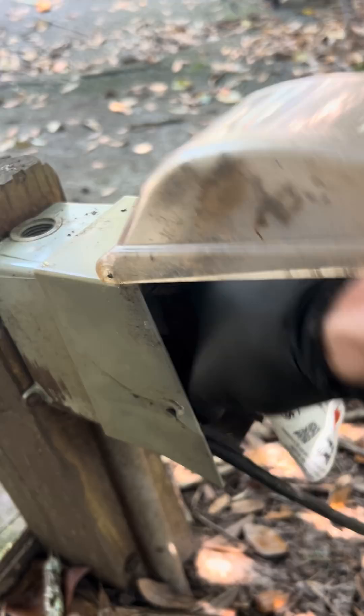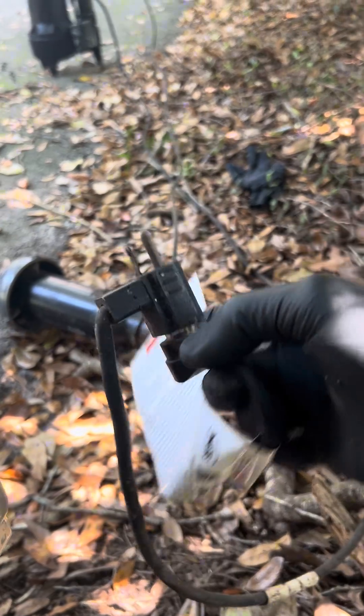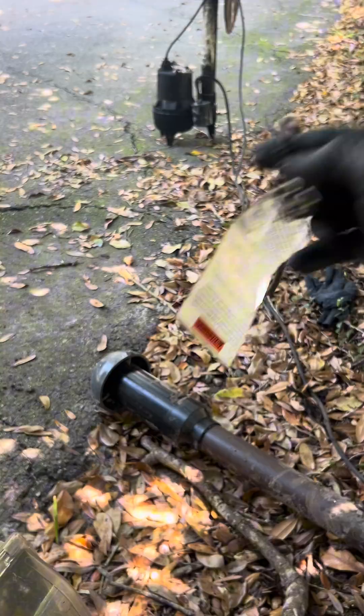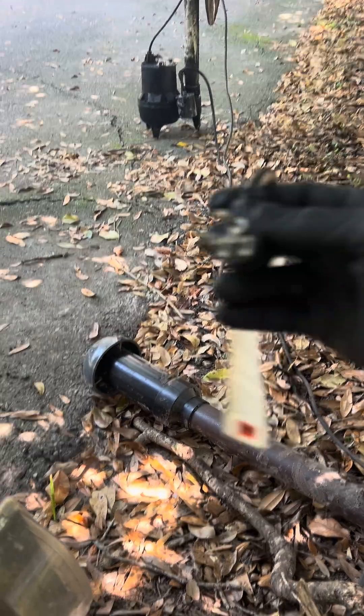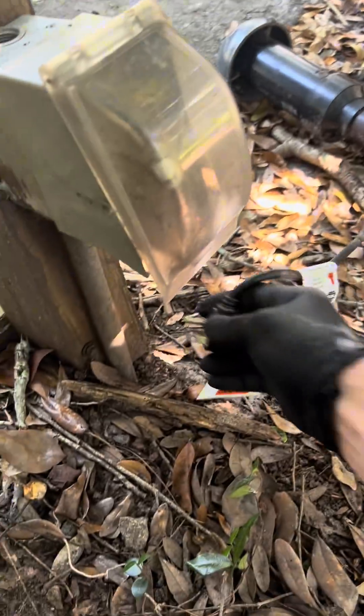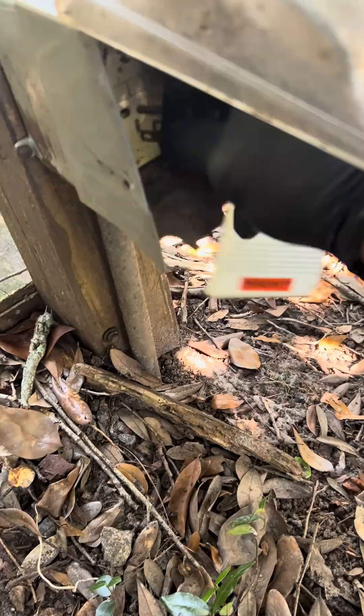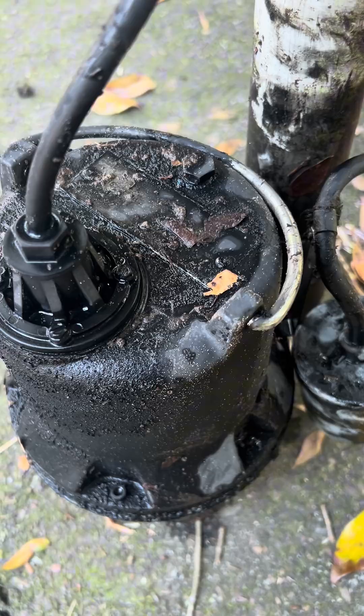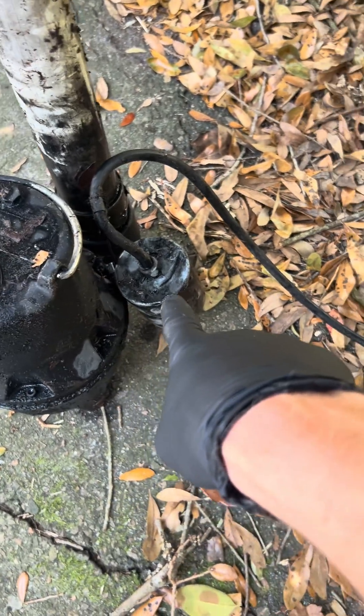So we're going to unplug the float, which is the piggyback right here. We now have the plug that's going to the pump itself. Let's plug it in and test the pump independently. Guys, we have a good pump — we just need a new piggyback float.